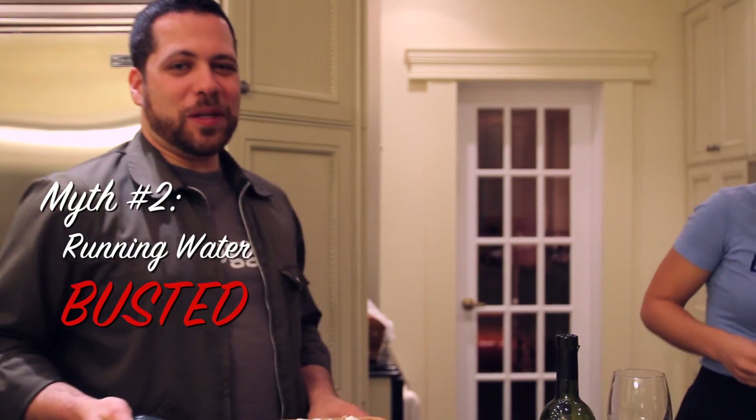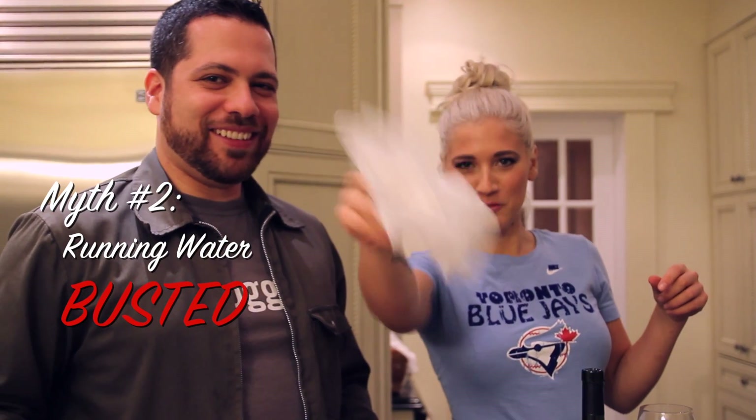No, it's still stinging actually. It didn't work. I think you have to pretty much be standing next to Niagara Falls for it to work. Myth number two, busted. We give it one tissue.